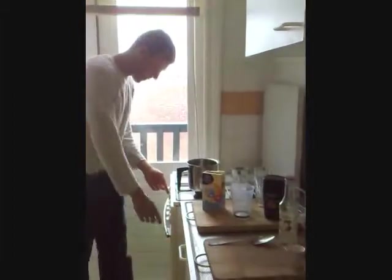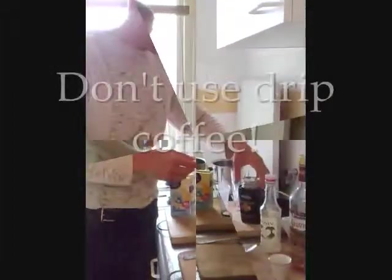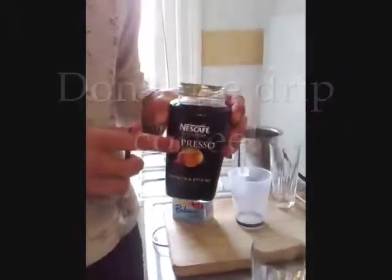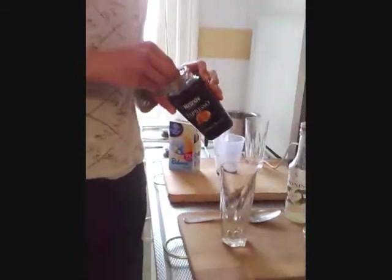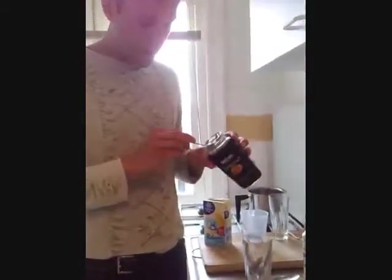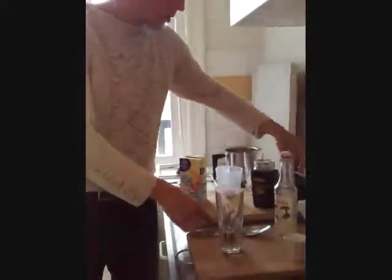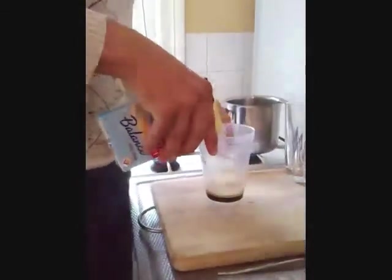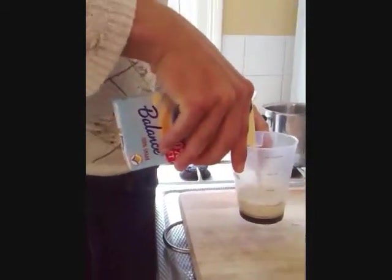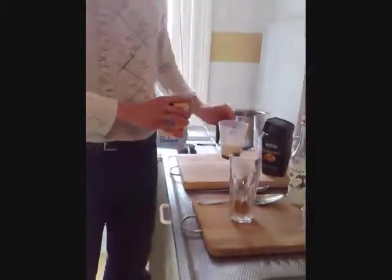I'm going to start by heating up the water. I'm going to add a teaspoon of espresso instant coffee. If it's another kind, you usually put a tablespoon full. And then the milk. A water cup should do it.